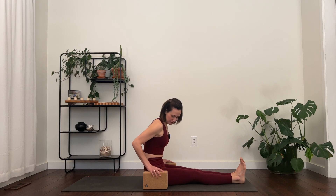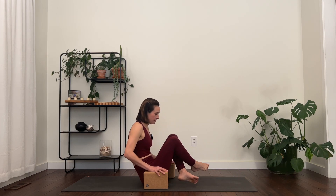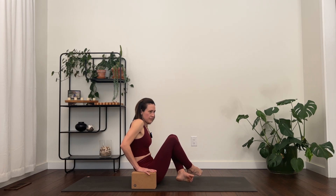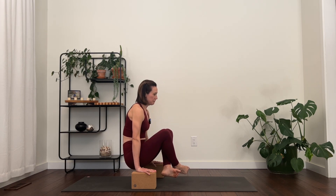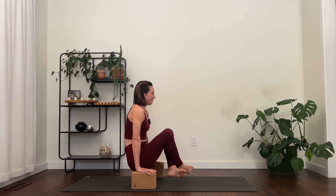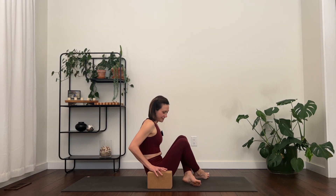One more really challenging thing for our core. Take your yoga blocks next to your hips — if you don't have blocks, stack up some heavy books to elevate your hands. I'm going to cross my ankles, press into my hands, and just lift off the mat. Stay here for five, keep lifting for four, for three, smile on your face for two, and one. That was really hard!